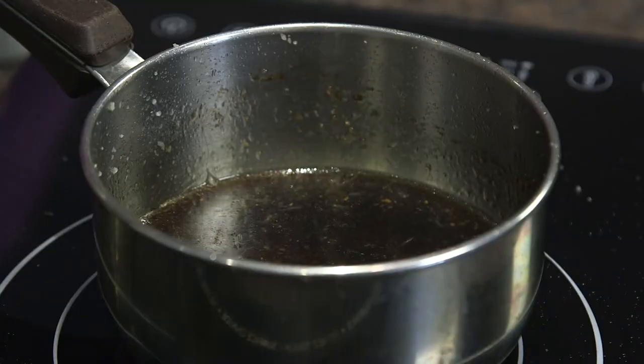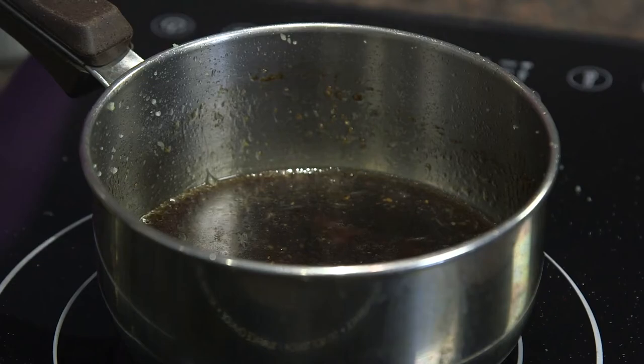Sure enough, we've got the bubbles starting to form at the edge. Now that it's bubbling, it's all ready and we'll just turn it off. It'll stay warm sitting there and we'll wait for our cauliflower to be finished. Then we can plate it and put the sauce on it.